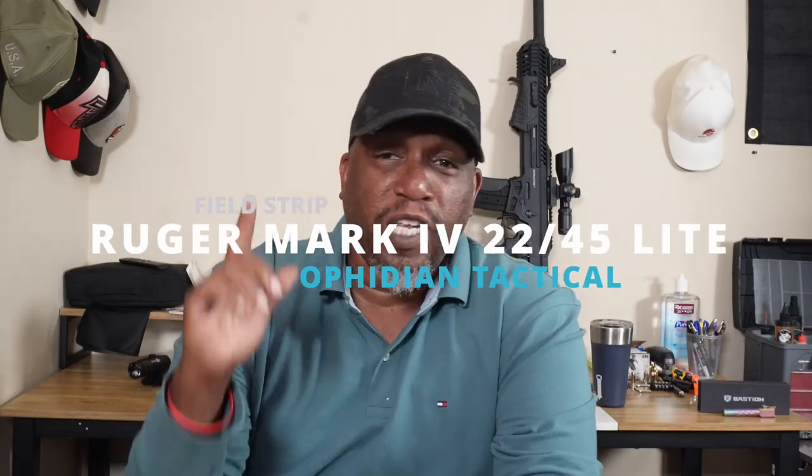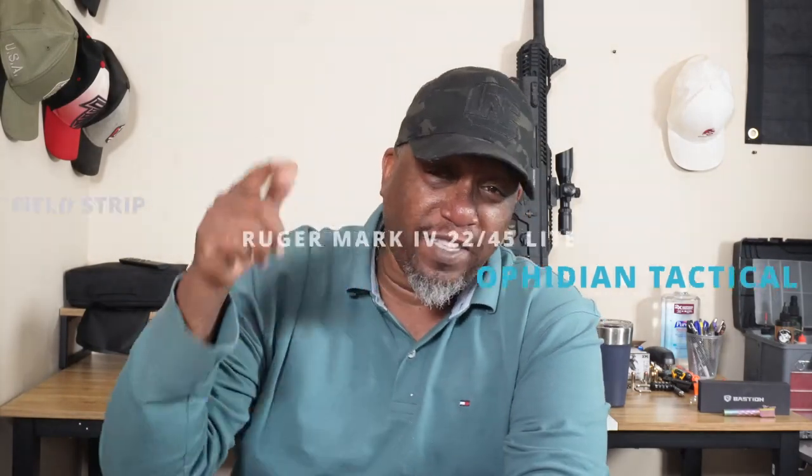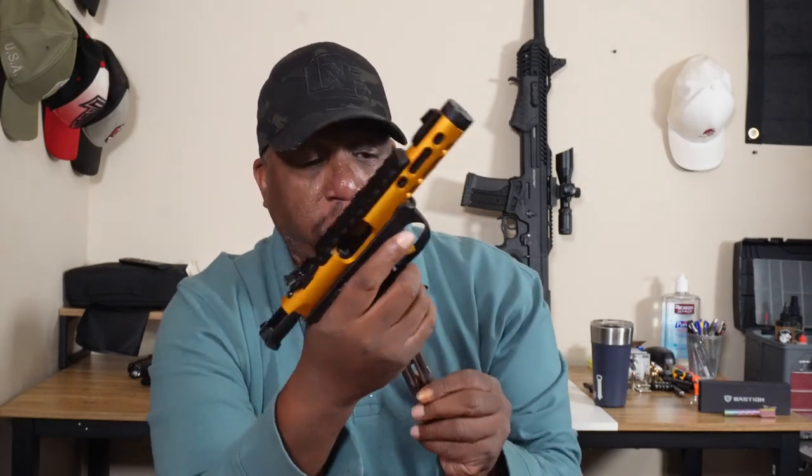Alright, what's going on 2A crew? It's Rizzo, Ophidian Tactical. Today we're going to do a field strip, clean and lube the Ruger Mark IV 2245 Lite. Love this gun. 22LR — we can go plinking any, all, every day.